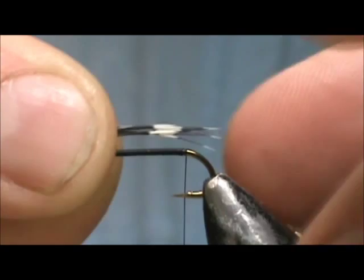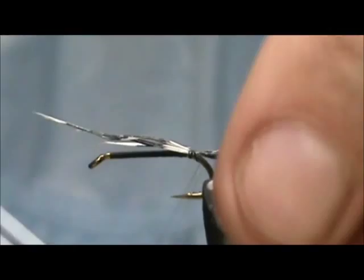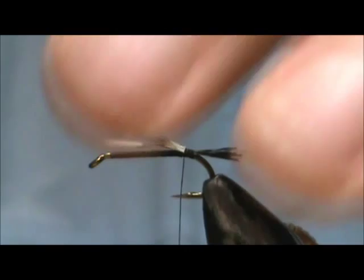And we're going to make that tail the length of the hook shank. Tie it in right at that second white. Give it a wrap underneath. I'm going to remove that excess.